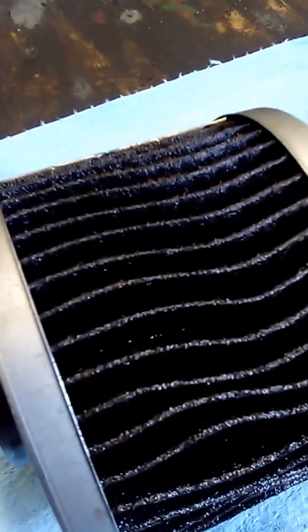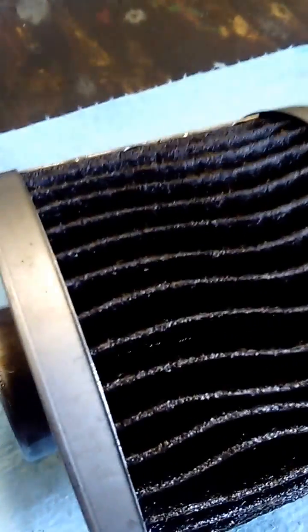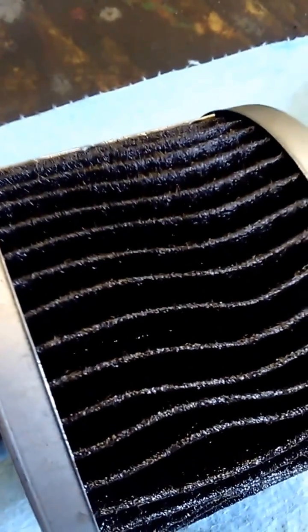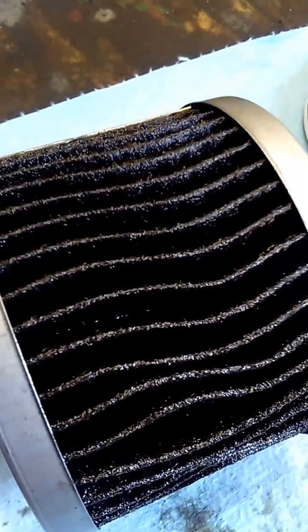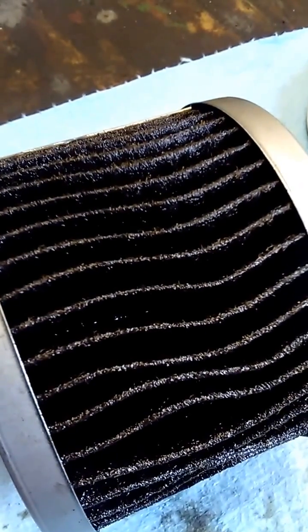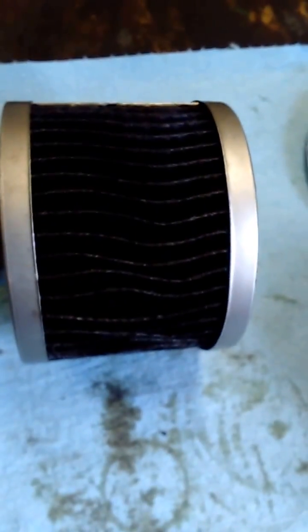Pretty good pleat spacing and everything for a budget filter. You can tell if you compare this to the genuine Wix premium filter I cut open in one of my last videos — the paper is definitely a thinner material on this. The efficiency on these filters isn't as good; it's a cheaper cellulose material rather than a glass-enhanced blend like on the premium Wix.